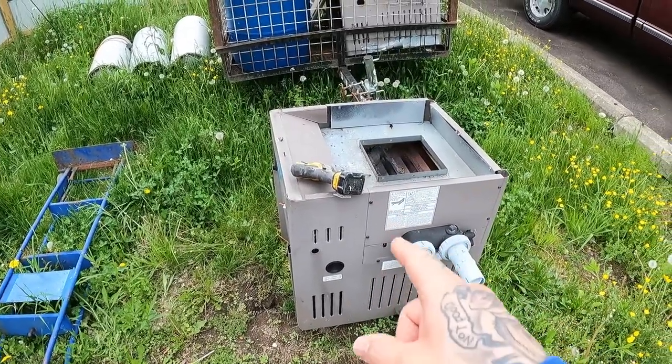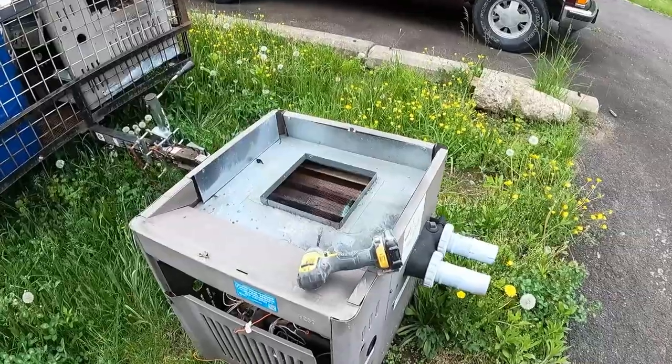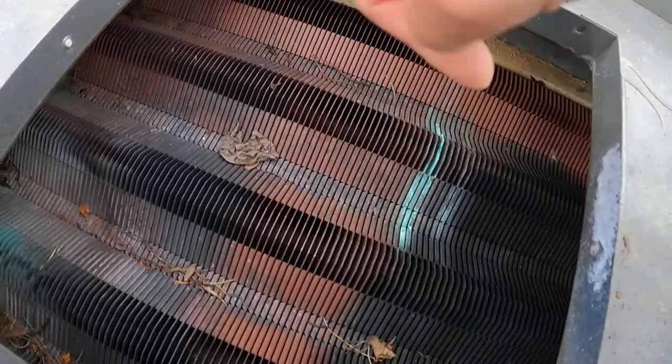First off, I'm gonna start taking this pool heater apart — the one I got a couple days ago from Kevin the Pool Guy. Let's start taking it apart. See all that copper in there? Nice.